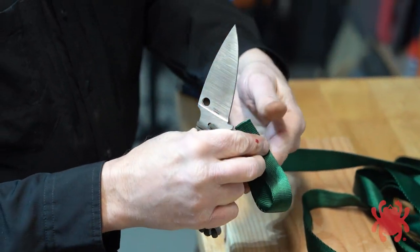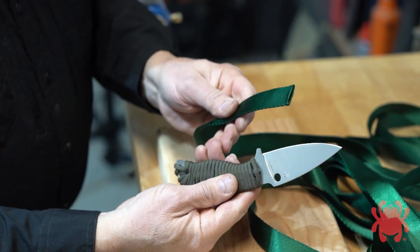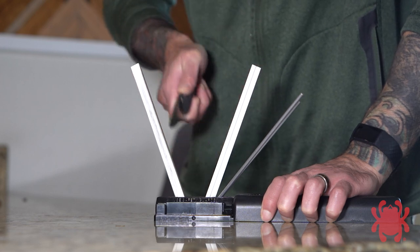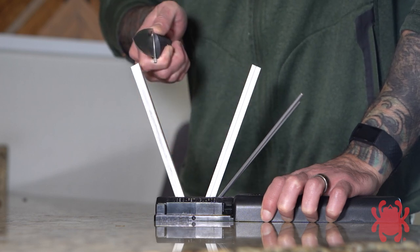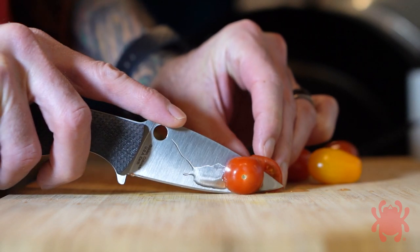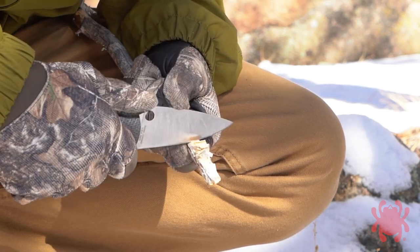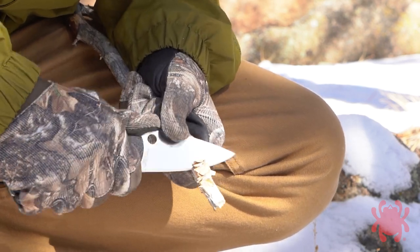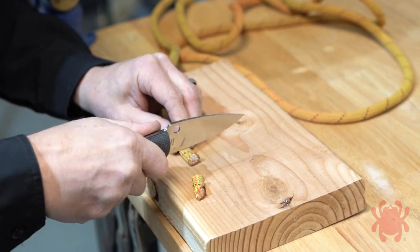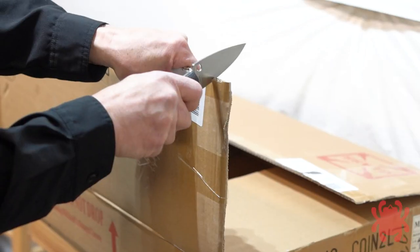No matter which approach you take, the ultimate goal of the Mule Team project is to actually use your knife and evaluate the cutting performance, edge retention, corrosion resistance and ease of sharpening of its specific steel. If you think about your everyday cutting chores like preparing food in the kitchen, working in your garden or processing game in the field, you already have a baseline of experience as far as how a good knife and a good knife steel should perform. Use that baseline to evaluate the steel of your Mule Team knife by using it to perform those same cutting tasks.